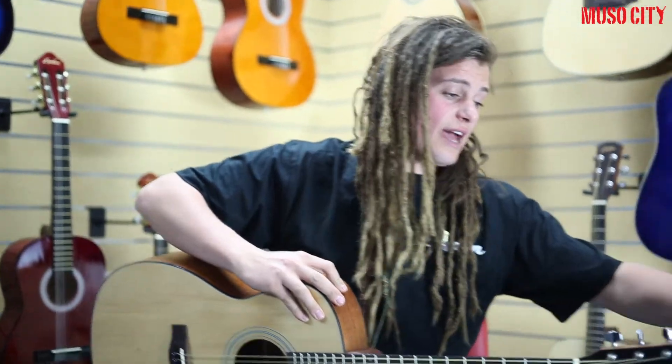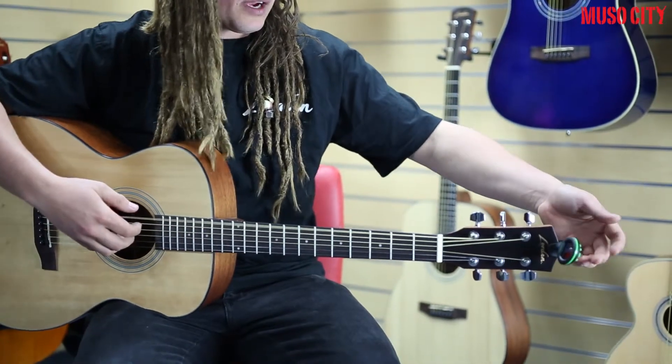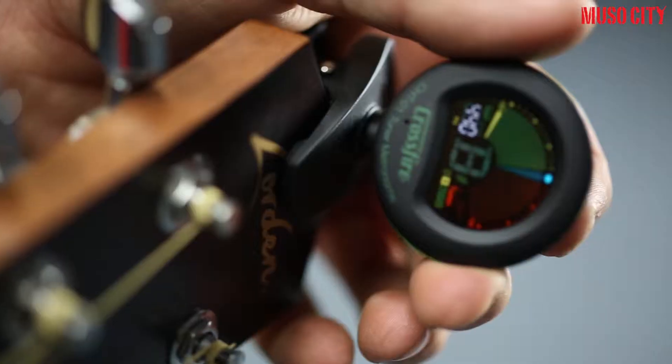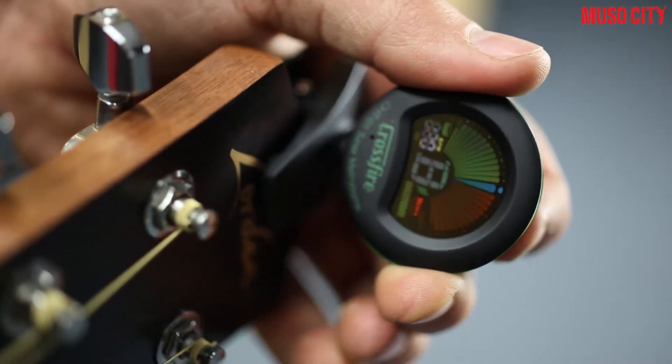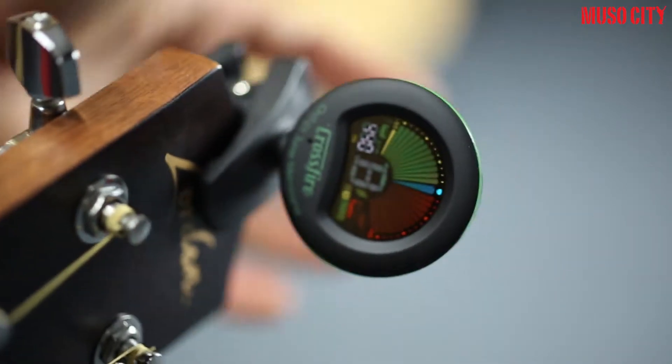Just clip straight onto your headstock like that, big colourful display and away you go. The metronome also has a tap tempo, so you can sit there and just have your own silent metronome going while you play — you'll never go out of time or tune again.